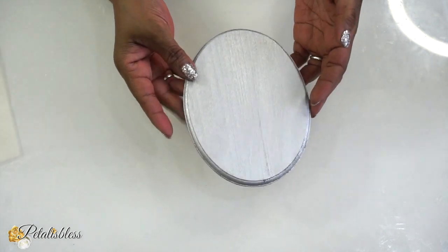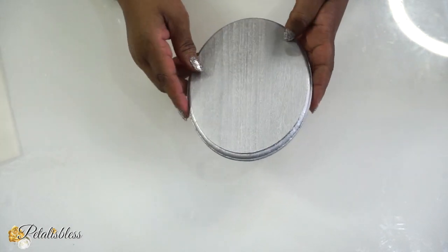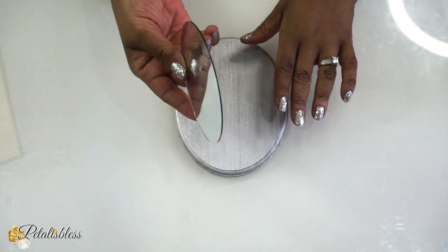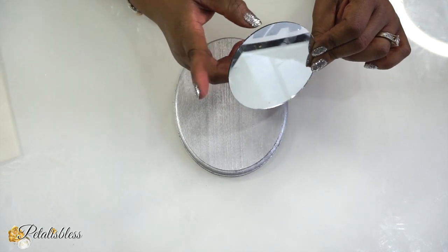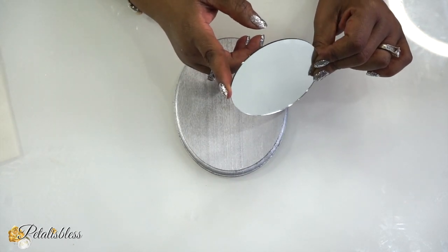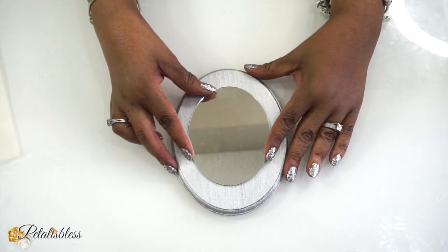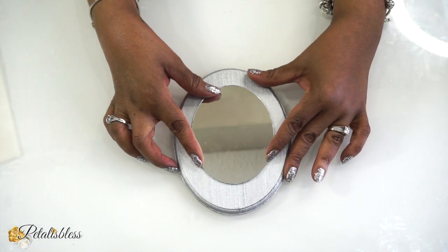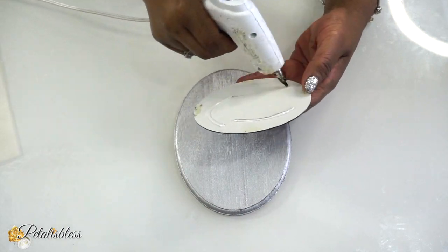Now that our plaque is all dry, it looks very nice. So we are going to take a mirror that we have from the Dollar Tree. Now this is in the beauty section — those hand mirrors that they have. I just took the mirror out of it and we'll be using it for our DIY today. So I'm just going to use some hot glue and glue the mirror down to the center. You can use any adhesive that you would like.